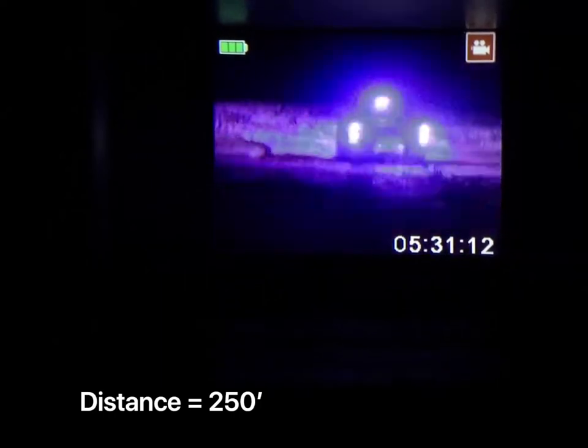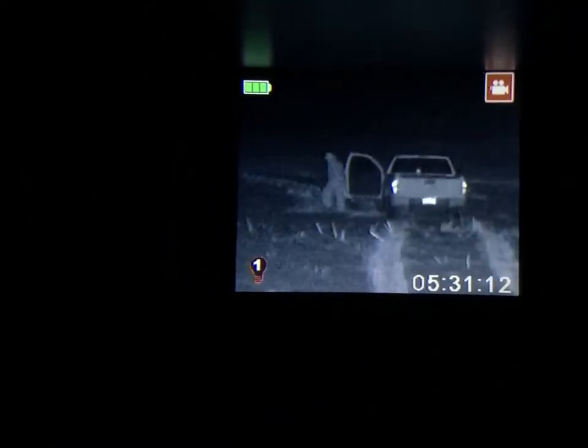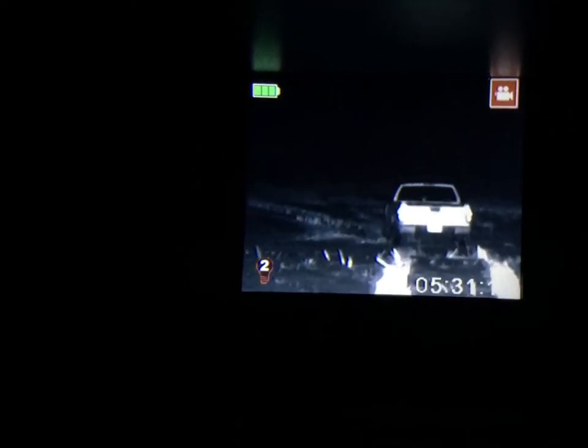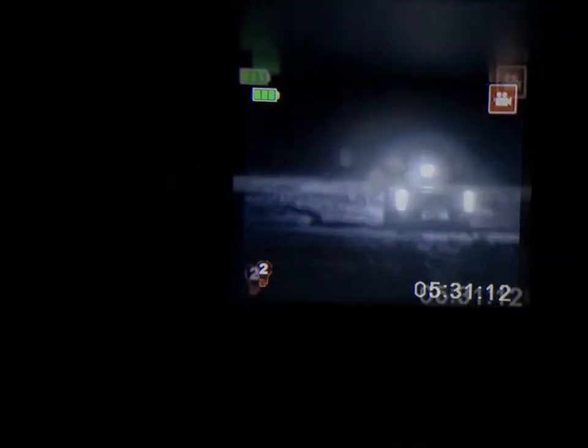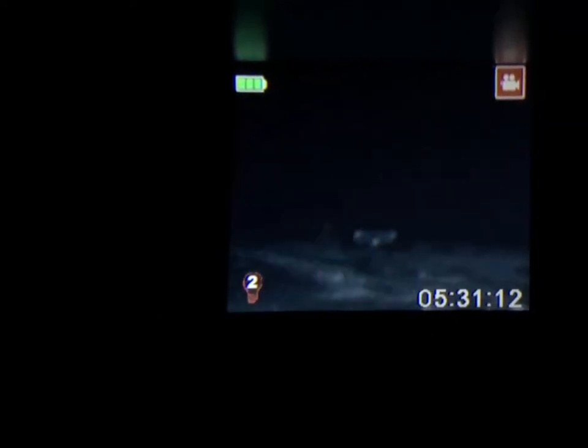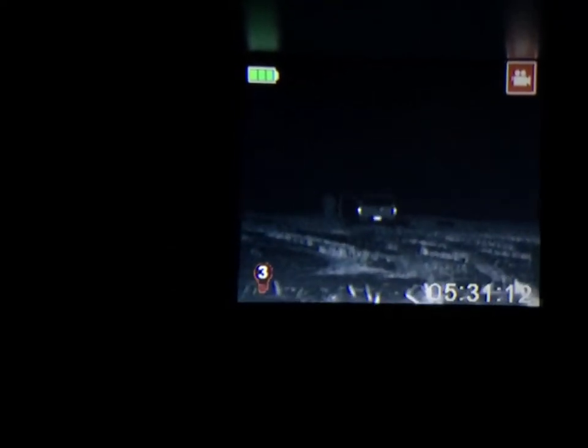As we approach our first interval of 250 feet, Hank is now here. I'm not using the luminator yet — going ahead and turning that on now. He turned off his lights. This is on IR level one setting. Here's IR level two. And IR level three. And now back to off. This is at 250 feet. Hank is now at 500 feet. We have no IR on, now turning the IR on, trying to focus. Now with the second IR on. And the third IR.